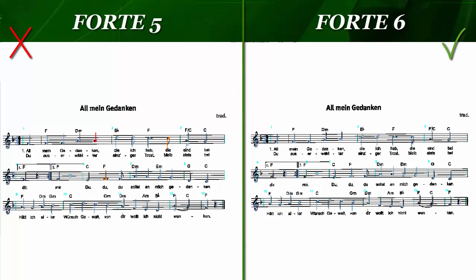Probably the greatest improvement by far is the optimized scan module inside Forte Premium. In benchmarking tests, it's shown the highest recognition rates we've ever witnessed.